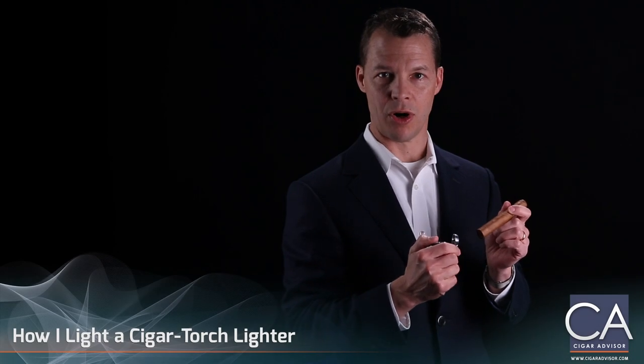I'm Kurt Van Keppel from Zycar and this is how I light a cigar. In our last video we showed how a candle flame should be held about a half an inch below the cigar tip in order to avoid torching the wrapper.